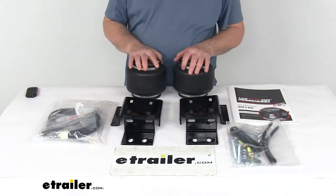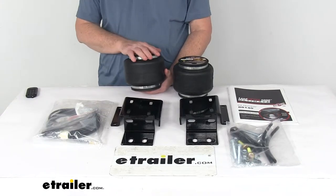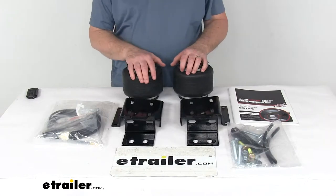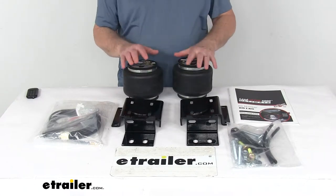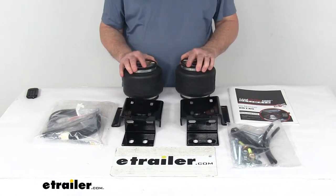Today we're going to take a look at the AirLift Load Lifter 5000 Ultimate air helper springs with the internal jounce bumpers for the front axle. This is a custom fit part designed to fit the 1990 to 2008 Class A motorhomes with the Ford F53 chassis. On a custom fit part like this, I always recommend going to our website and using our fit guide — put in your year and model vehicle and it'll show if this will work for your application.